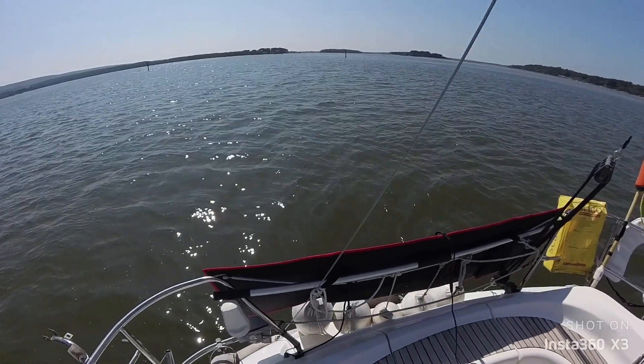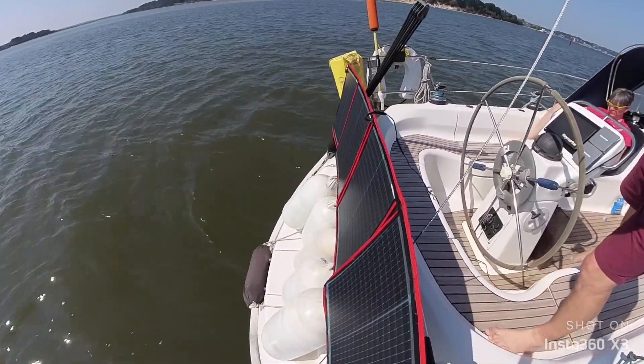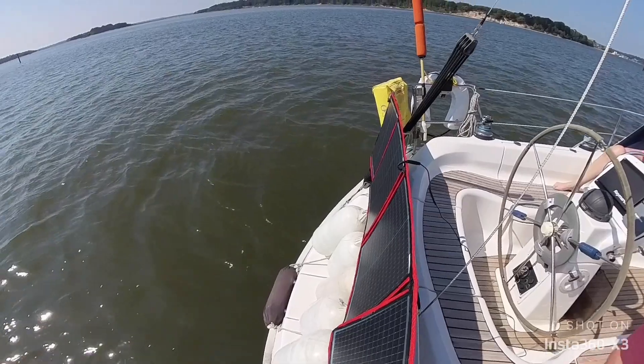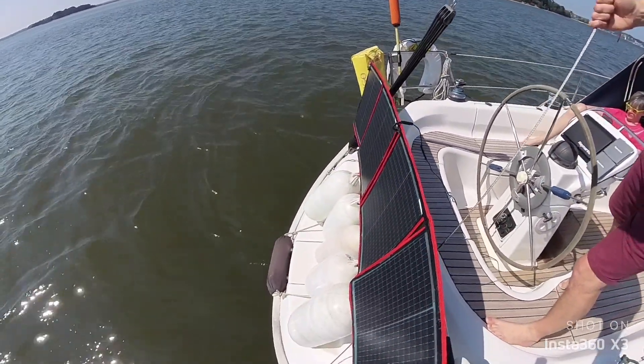I hope that's been useful — a little run-through of the different types of solar charge controllers and some real-world experience with ours. We'll carry on testing and see if we can improve things. If you've got any comments please leave them below, and we'll see you next time.